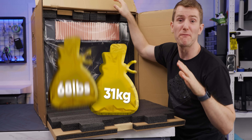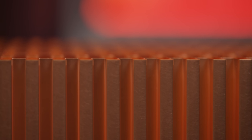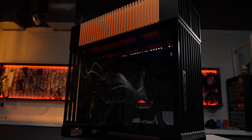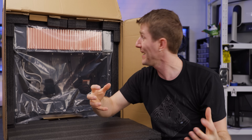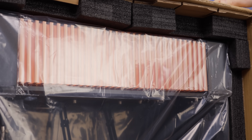This thing is fricking heavy. This is a case that literally turns your PC into a phase change cooling system. Inside it are zero moving parts, no fans, no pumps — just a bunch of science and a gigantic copper heat exchanger to cool down your system.